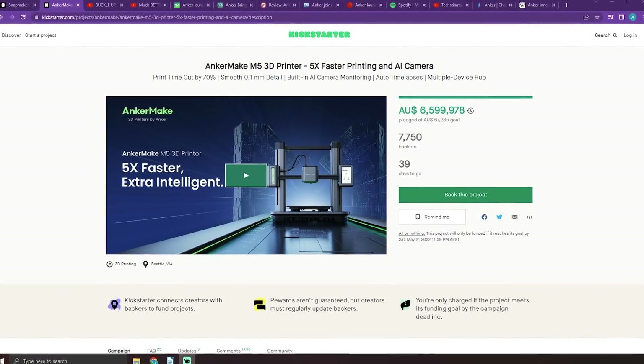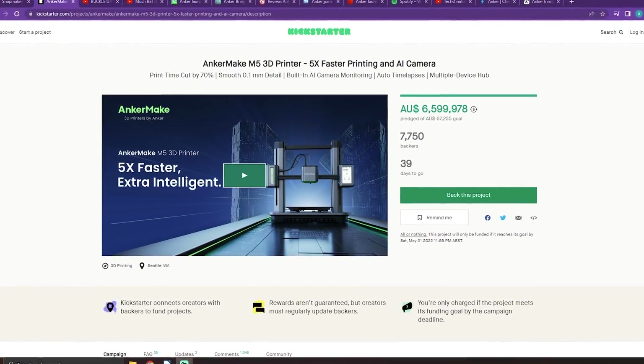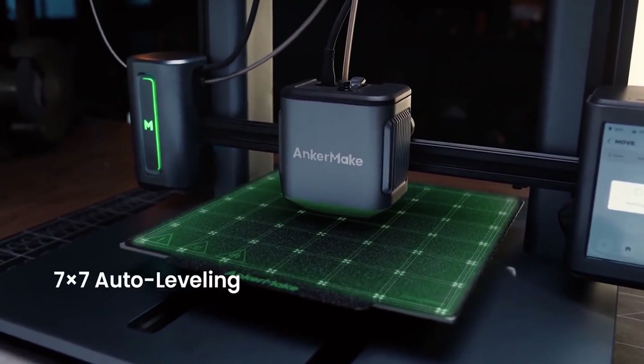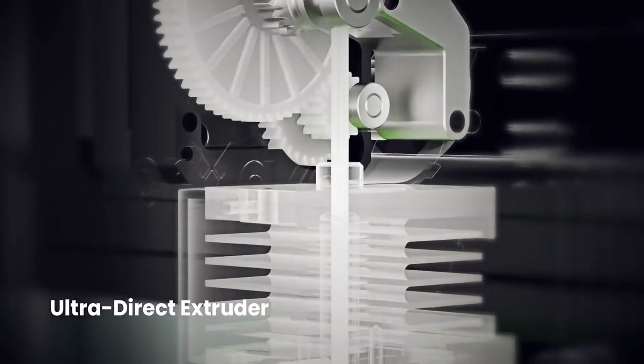This is the AnkerMake M5 3D printer on Kickstarter. Normally I don't talk about Kickstarter campaigns because I don't really agree with large companies using them for promotional reasons. But I just had to make a video about this printer because it's not just another i3 like I initially dismissed it. This machine should terrify existing 3D printing manufacturers because it has the potential to hugely disrupt the industry as we know it, for better or for worse.